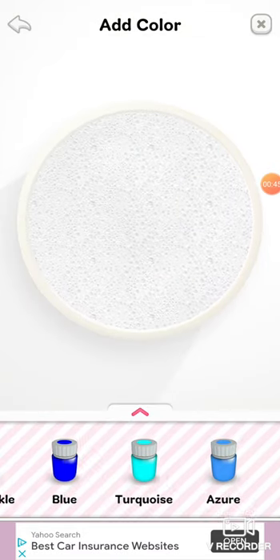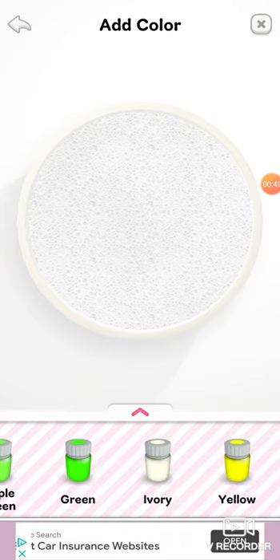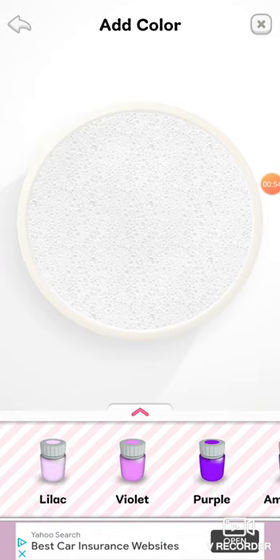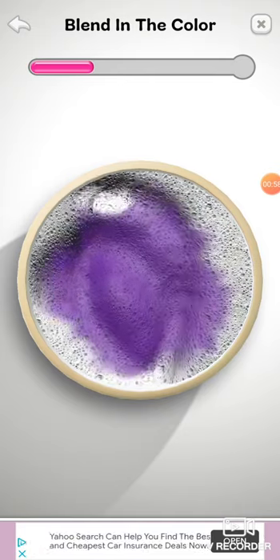What colour may it be? Maybe like a nice white-purple colour? Because the purple does look good too.